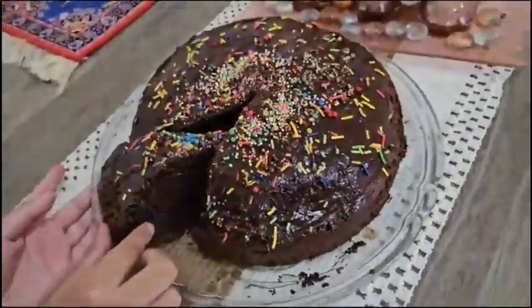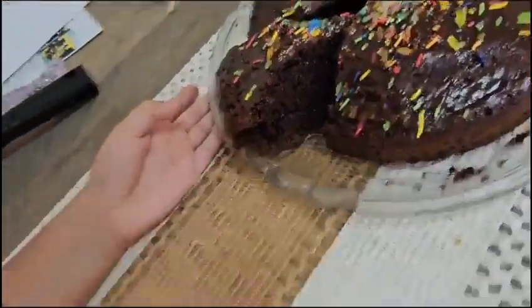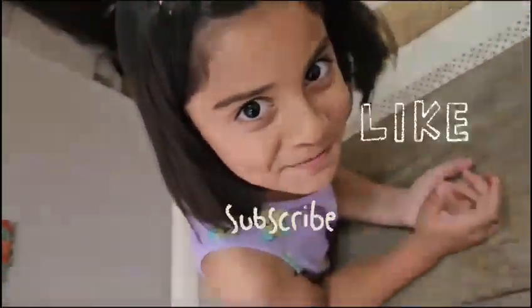Let me test it out. And that's my video. Please like and subscribe and hit the notification button. Bye bye!